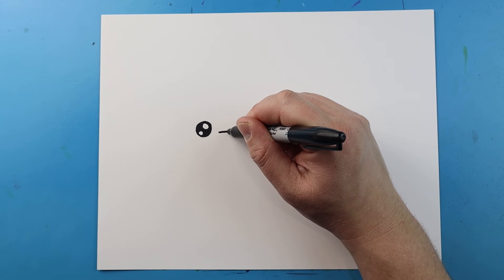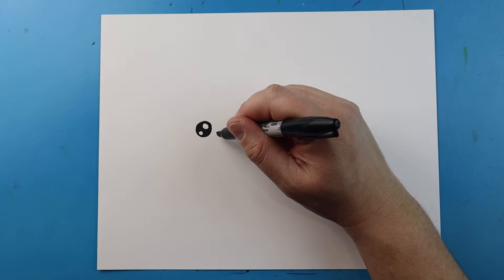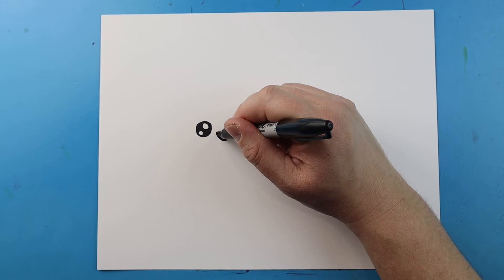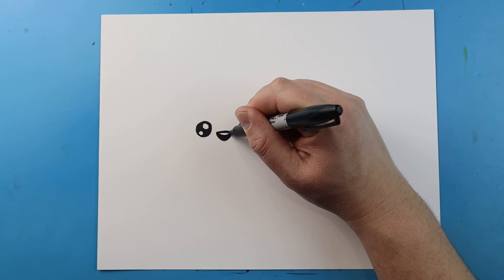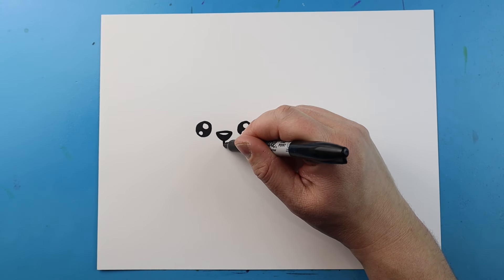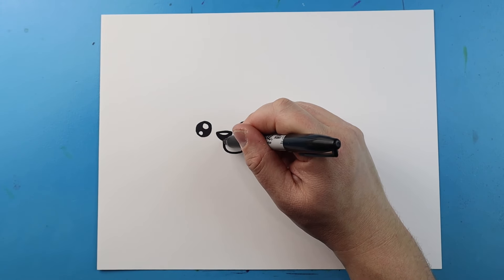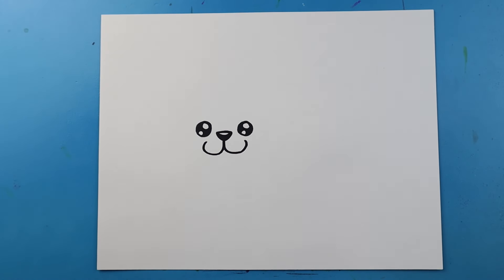Now right across here, let's make a little line for the nose. Then we'll draw a line that's going to come down and up. I'll color in most of this and just leave the top white, so it kind of looks like a little reflection. Then I'll draw a line that comes down and curves around and up for a cheek, and we'll do the same thing on the other side — down, curve around and up — so it kind of looks like it's smiling too.